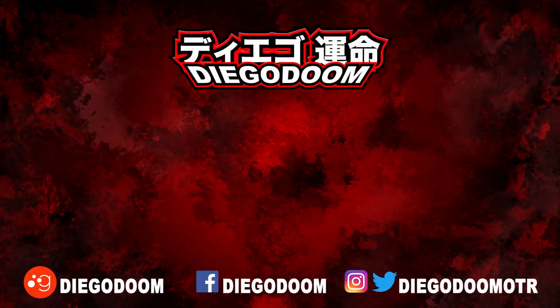This has been another review by Diego Doom. Thank you very much for watching and please stay tuned for more figure reviews. To see more Solo Chogokin reviews or another absolutely fantastic review, click the links on screen right now. Be sure to follow me on social media and remember to like, comment, share, and subscribe.